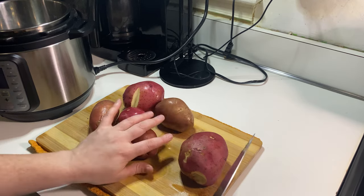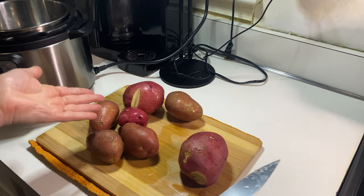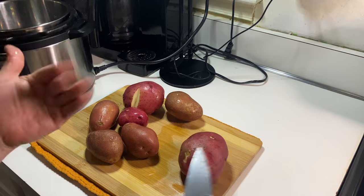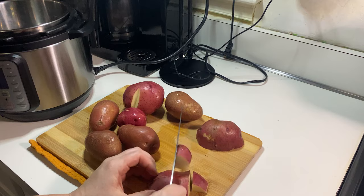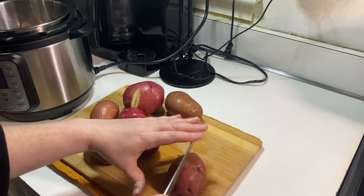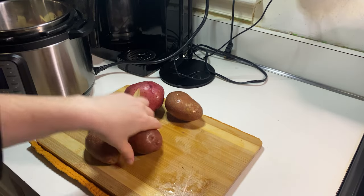Here are the potatoes I'm using. You could definitely peel these, but I don't care and I don't feel like it — I don't mind the potato skins. So we're going to have potato skins in our pierogi. I'm cooking these potatoes in my instant pot because for me, it is the quickest, easiest way to do so. I'm just cutting them in some big chunks, not that different than if you were going to be boiling them in a pot of water on the stove.